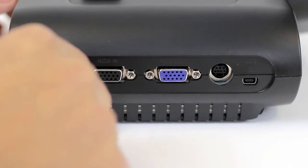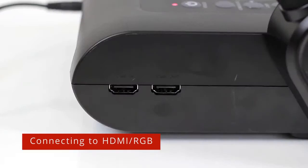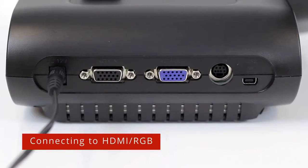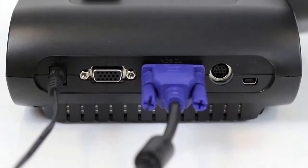Plug in the power cable and the power LED indicator will turn red. Connect the HDMI out port of the camera to an HDMI display. You may also connect a VGA cable to the RGB out port for older displays.